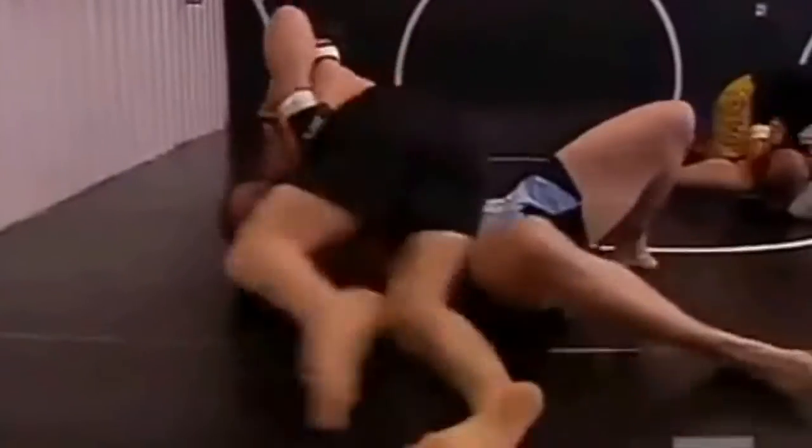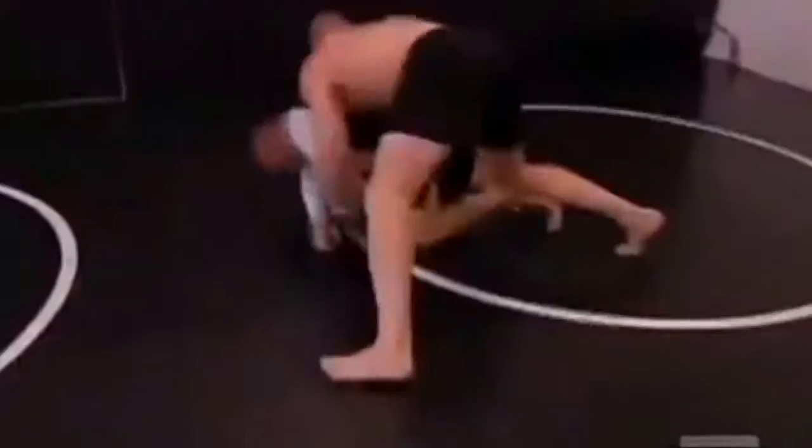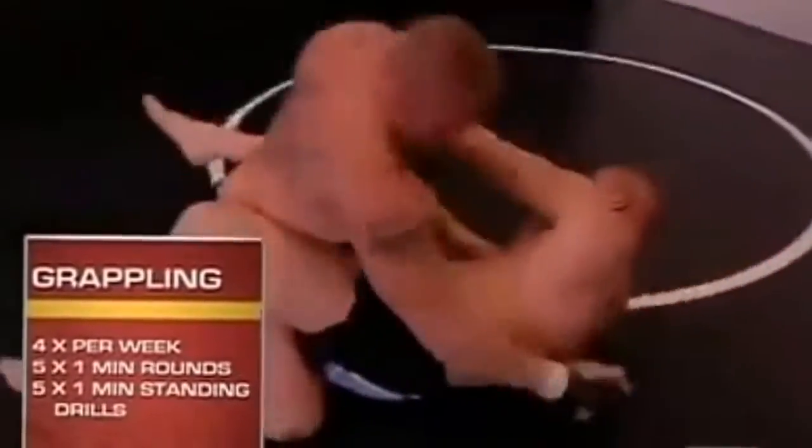We warmed up and just grappled — five one-minute goes of grappling. Then we finished up with some pummeling, some wide goes on our feet. The whole idea is to get in, get your work done, get out of the gym.